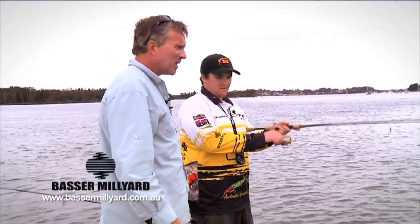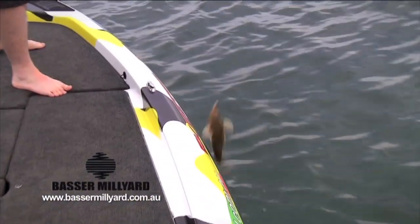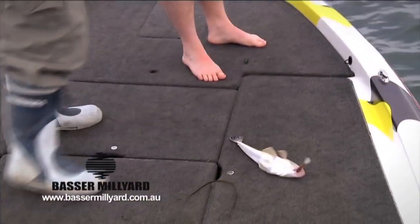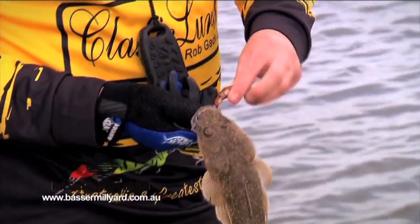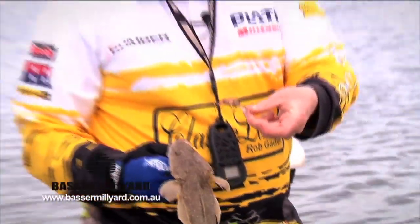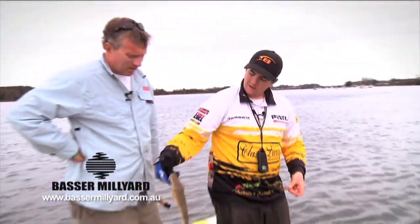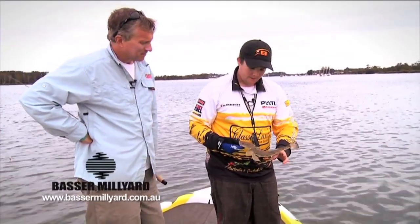What have you got, mate? Oh, I think it might be a nice little flathead. A little flatty, yeah, cool. Pretty typical of the sort of fish you'll catch here on the flats using these little hard bodies. There you go — they do like eating nippers. A little Rebel Crawfish, nice little dusky flathead — another couple of years and he'll be well and truly legal.